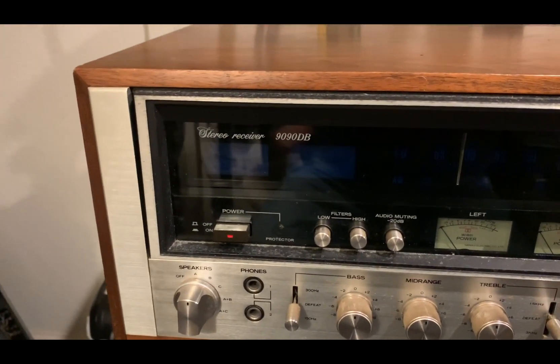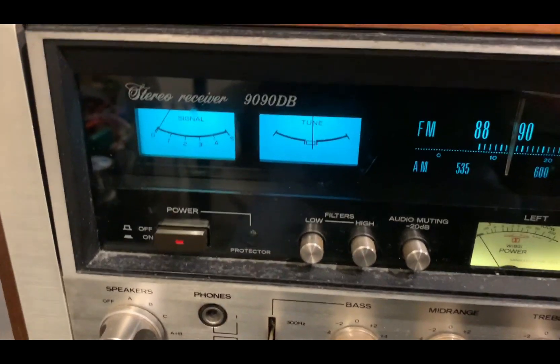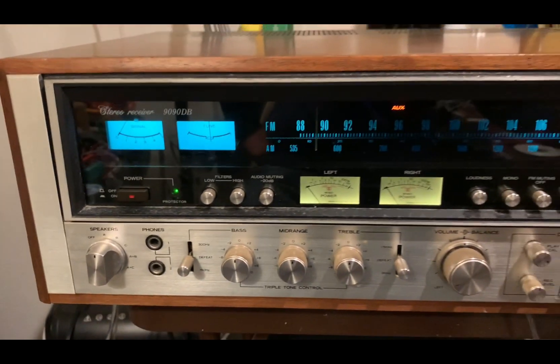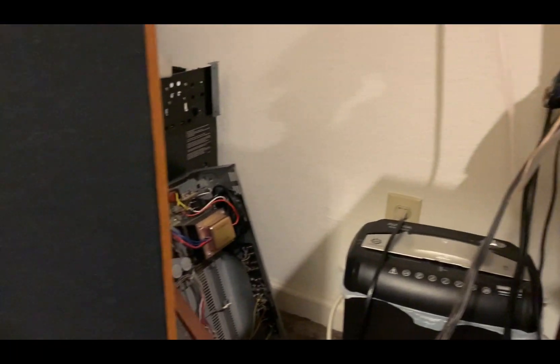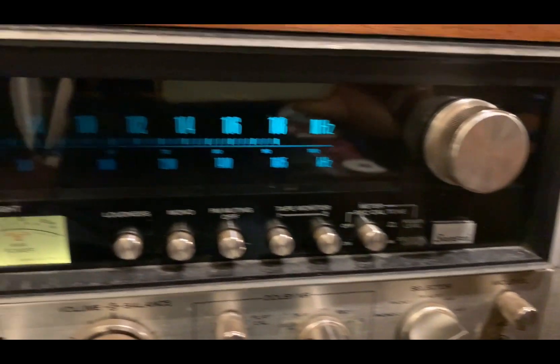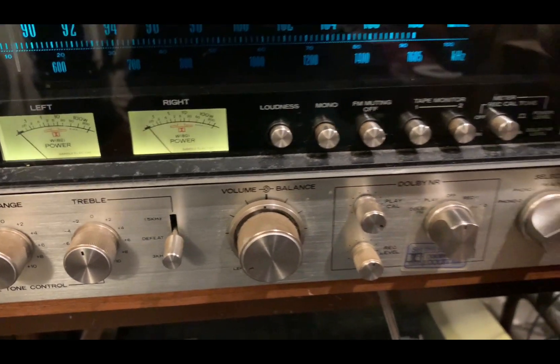I've repaired the receiver and I'm ready to do the test. Let me turn on the power. It's working now — it sounds pretty good. There's a lot of bass, and the midrange sounds decent. The bass sounds pretty good.